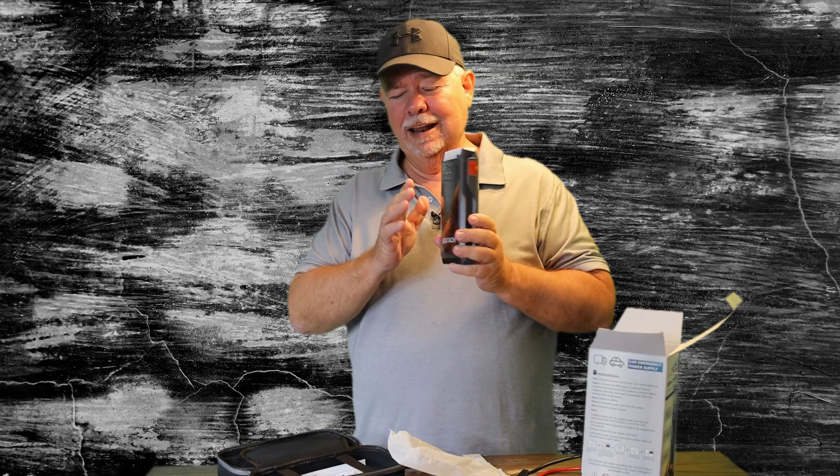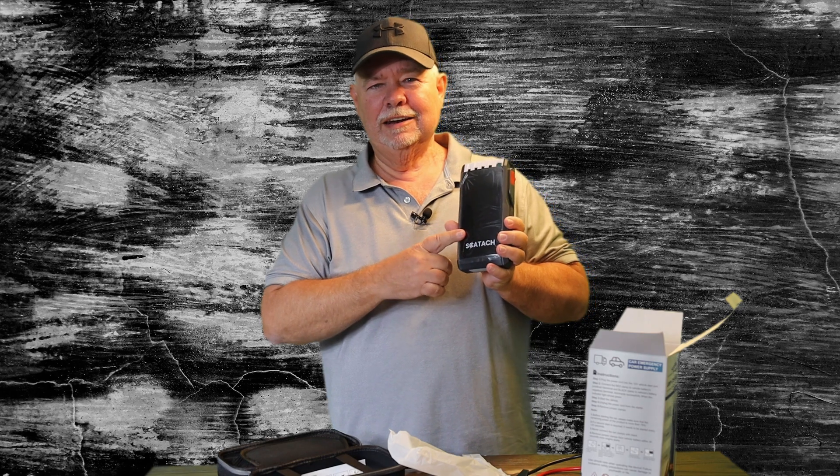So I highly recommend, especially with wintertime coming on, having one of these handy, because you never know when that battery is going to go dead and you don't want to be stranded. So highly suggest them.